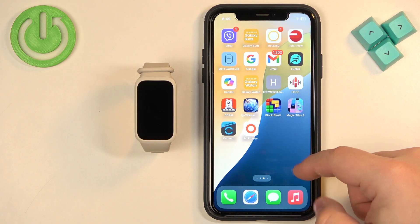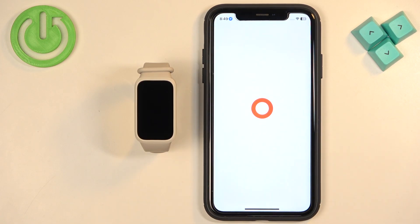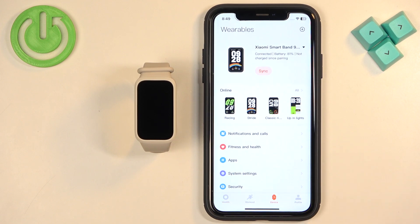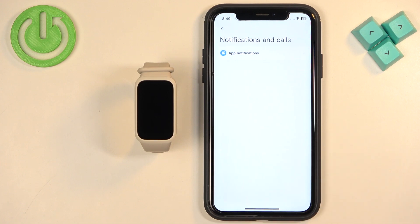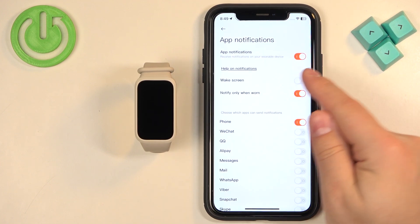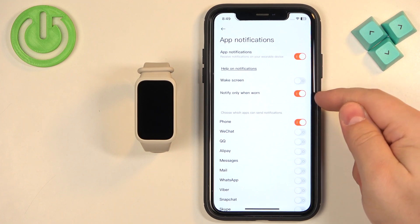Let's go back to the Mi Fitness application — tap on the icon to open the app. Tap on Device, then tap on Notifications and Calls, then tap on App Notifications. If your notifications are turned off, turn them on by tapping the switch.